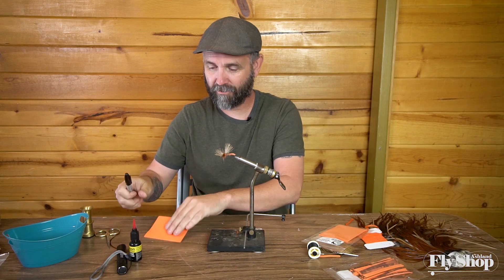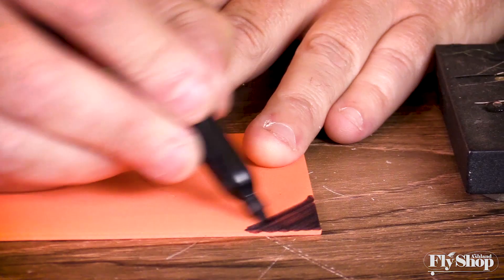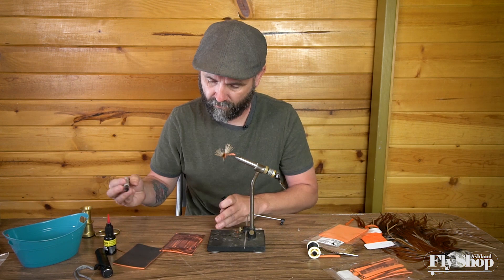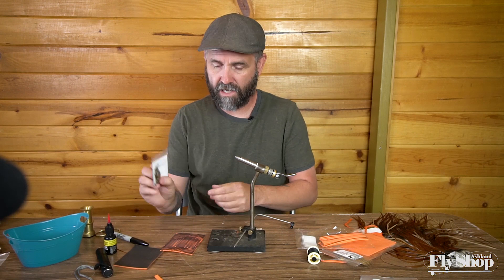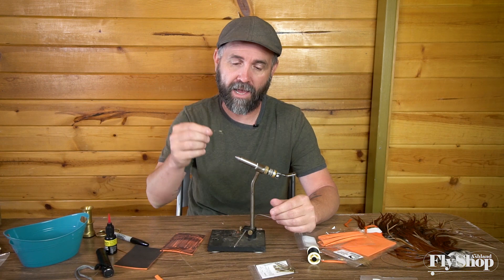First thing you need is orange foam and a sharpie. Take your sharpie and just start coloring — don't have to get crazy. That's enough. So then what I do is cut this lengthways into little strips, just about that thick. Size 4, 200Rs. All of my dry fly stoneflies are pretty much tied on this, and a lot of my October caddis too, just in smaller sizes.